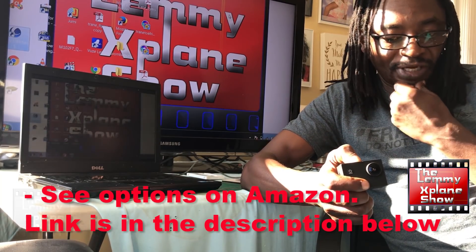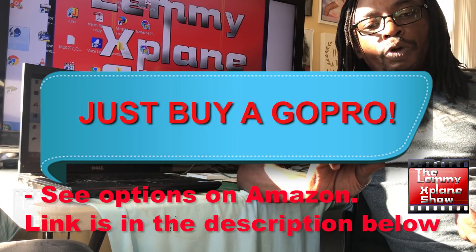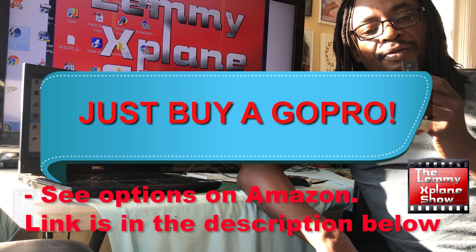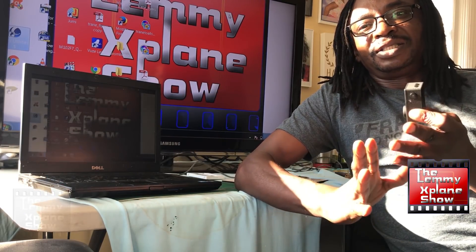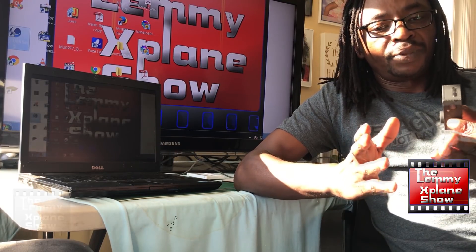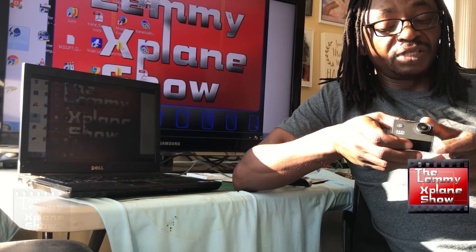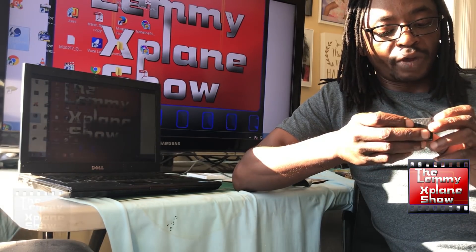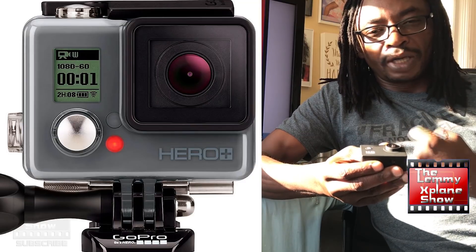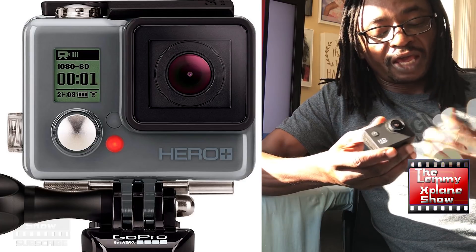You should just buy a GoPro. This is just not worth it. The image quality is decent, but it's not exactly true HD 1080p. You can definitely tell that it's been bumped up by software, and it just doesn't give you the same quality you get from a GoPro. Even a second generation GoPro can kick this thing's butt.